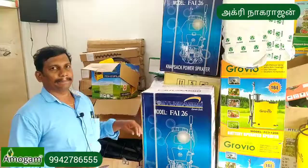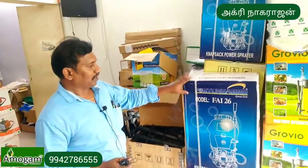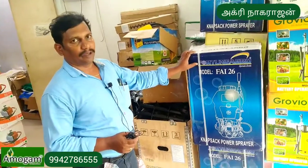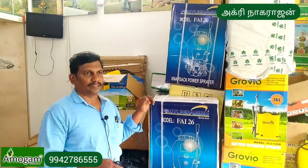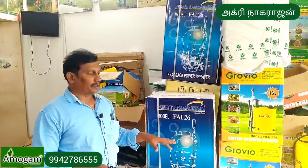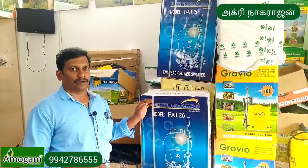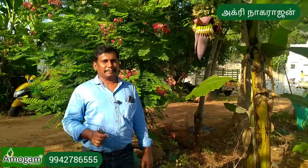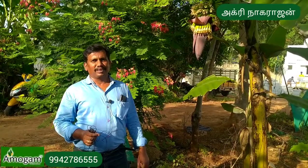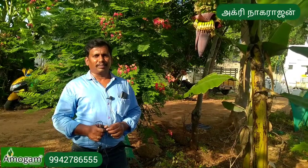There are 3HP and 4HP 4-stroke power sprayers as well as 2-stroke power sprayers available. Power sprayers are very useful tools. There are both 2-stroke and 4-stroke options. I am very happy — please see my YouTube channel Agri Nagarajan. Thank you for watching the channel.